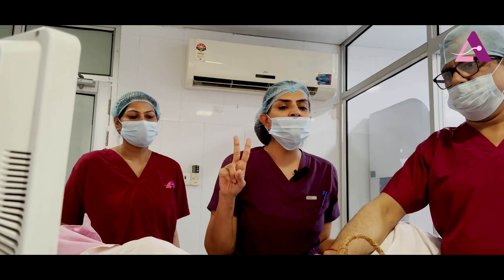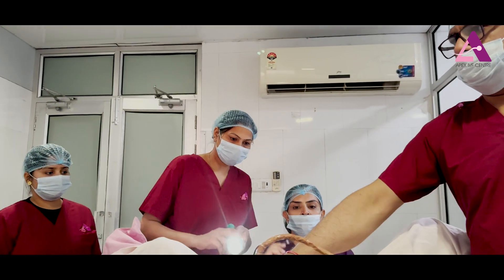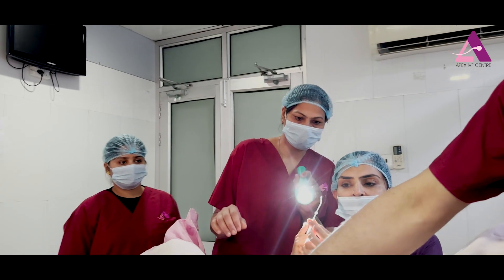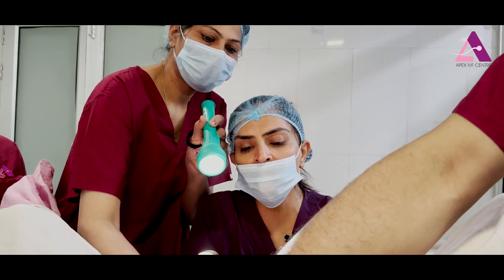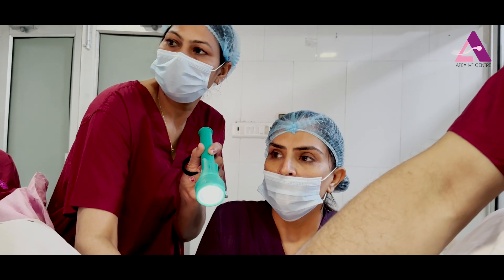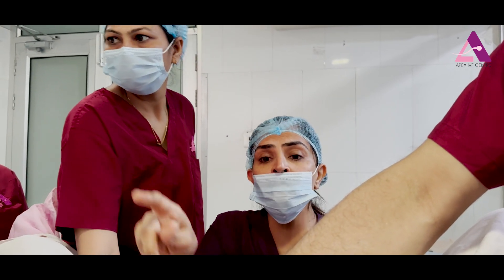The patient is informed that we are putting two blastocysts, and she is okay with it. Now this is the outer catheter — it's a very fine plastic tube. There is no sedation given to the patient.